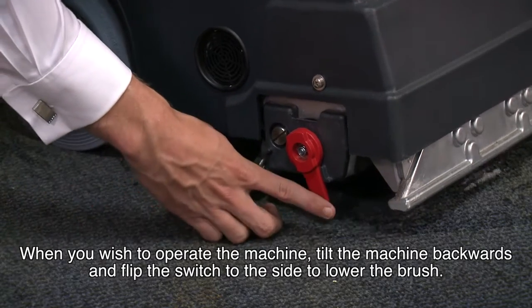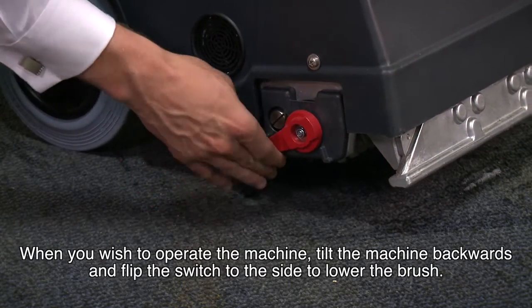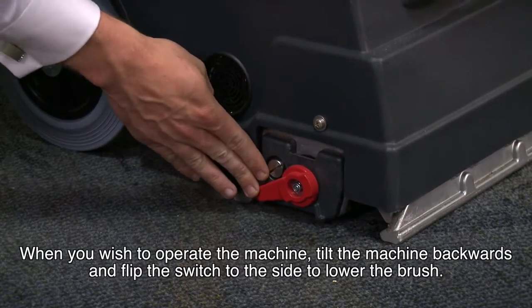When you wish to operate the machine, tilt the machine backwards and switch to the side to lower the brush.